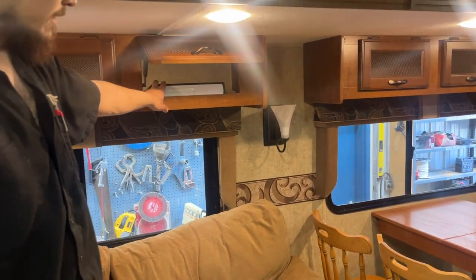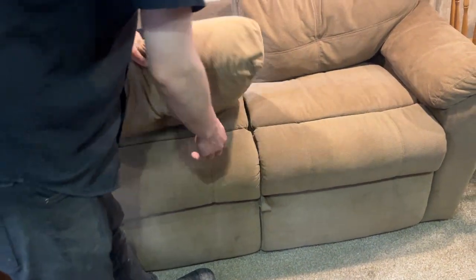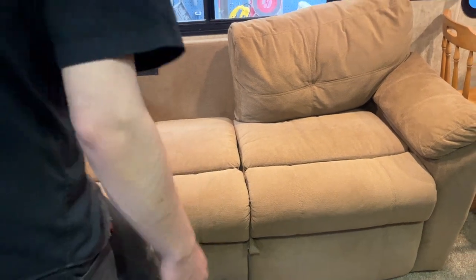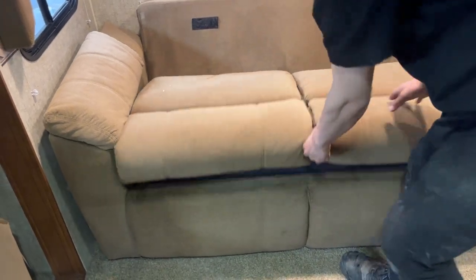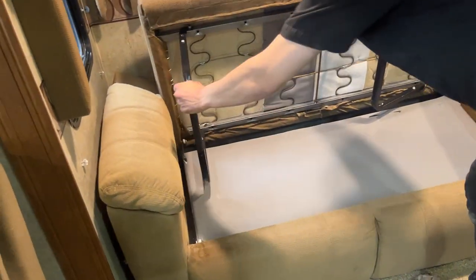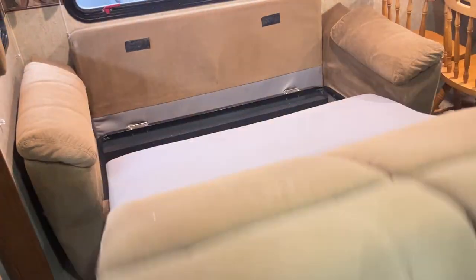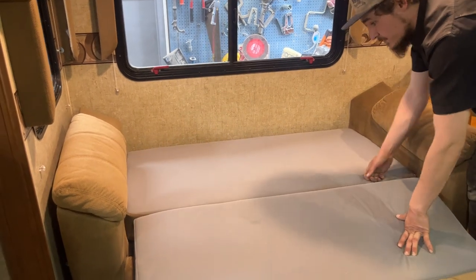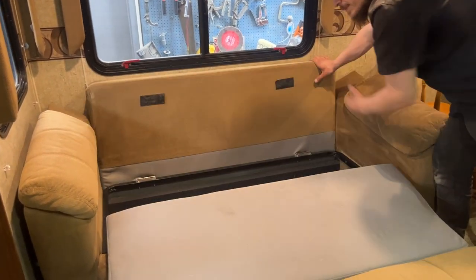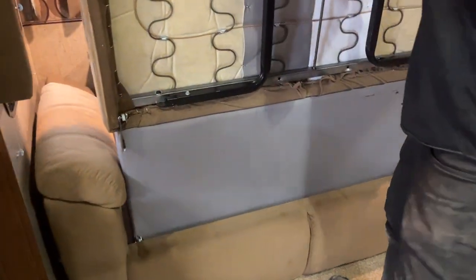This binder has all of your owners manuals in it — any remotes, any keys, anything like that you'll find right in there. This couch here folds out: take your two back cushions and throw them off to the side, then pull the handle right in the front center — flip these two legs out, and then up and out. Your back cushion then flips over — there's your bed. Once you're done, flip up the back, pick up the foot, flip the legs back in, and it just folds in half and falls into place.